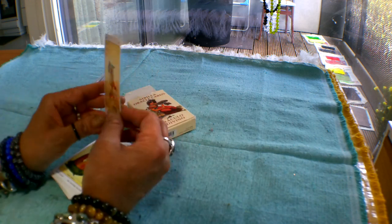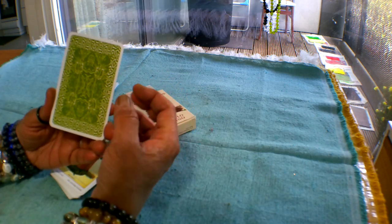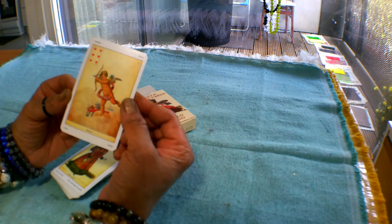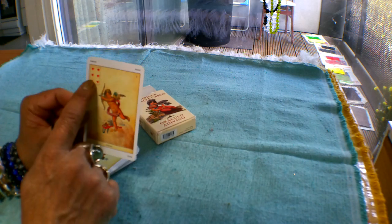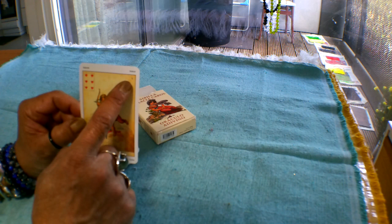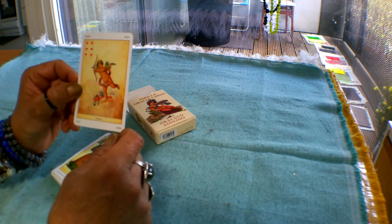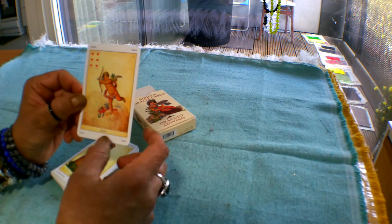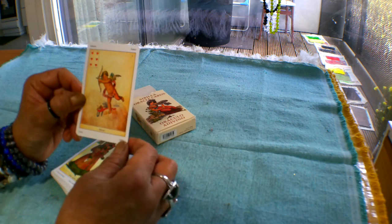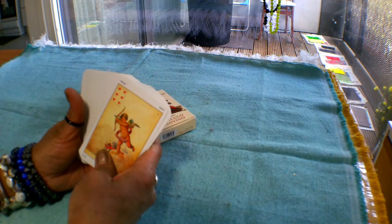The cards themselves are pretty nicely done — they have a little green border and a floral design on the back, so very pretty. The front of the card has a white border, the picture centrally placed, a playing card insert to the side, the card number at the corner, and the card label given in five different languages, with the main label in French at the bottom and labels in English, Italian, Spanish, and German on the corners.